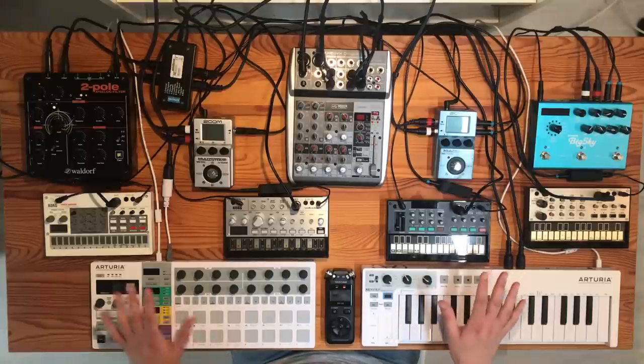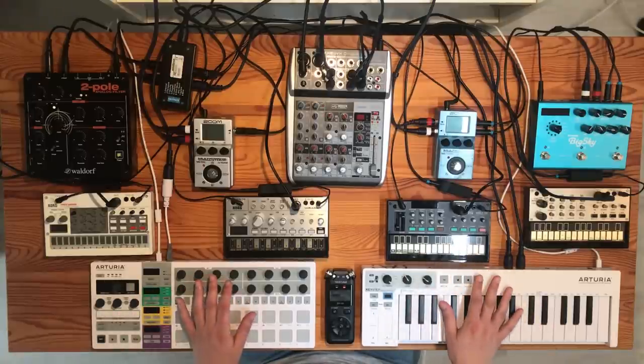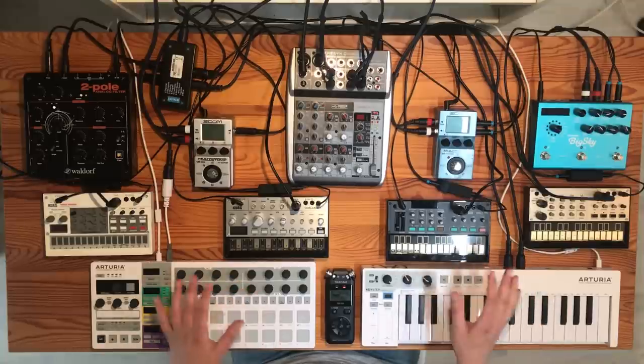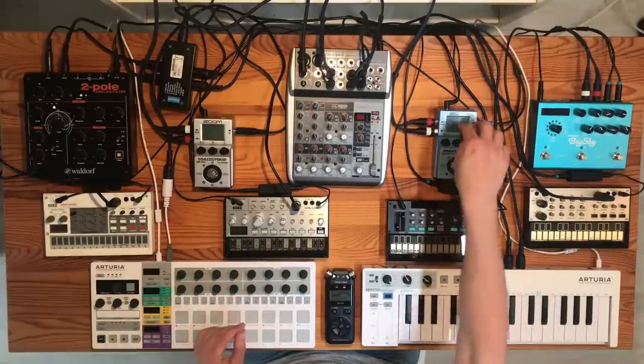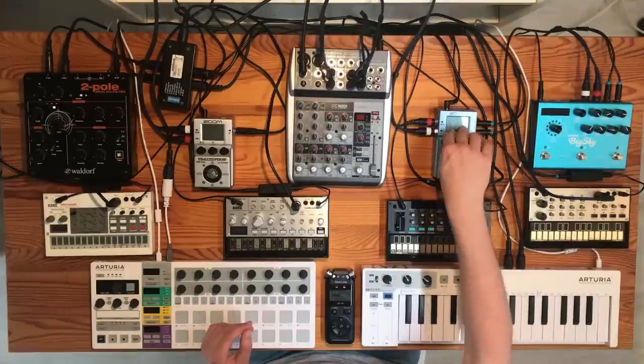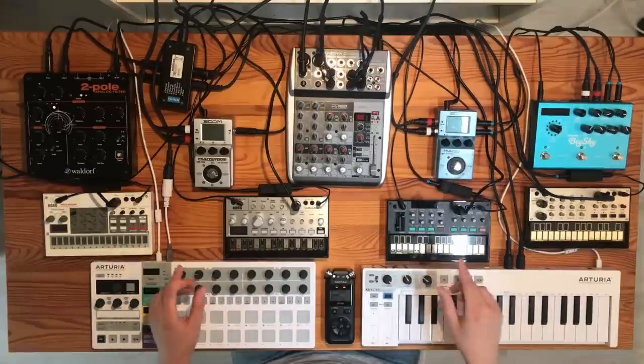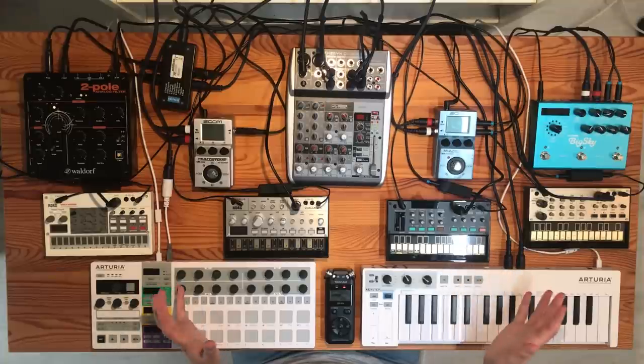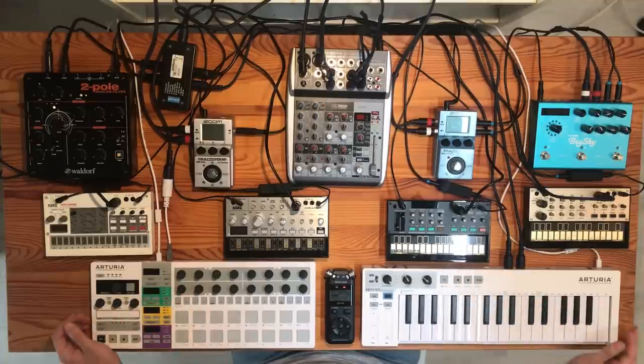Well, that's it. This is how everything is connected in our current setup. Things will change every now and then — we'll probably get different effects pedals or do our MIDI routing differently, maybe using the RetroKits devices. But for now, this explains what we do currently. Thanks for watching, bye.